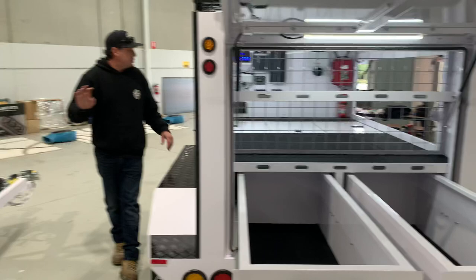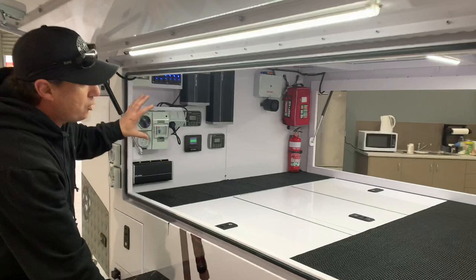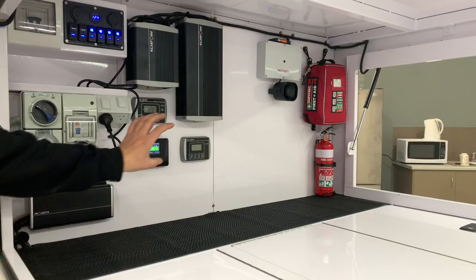These two setups are identical. The only difference between them is the fridge brand — one has an Angle, one has an ARB. Still the same setup with a full electronic dashboard. Absolutely impressive.